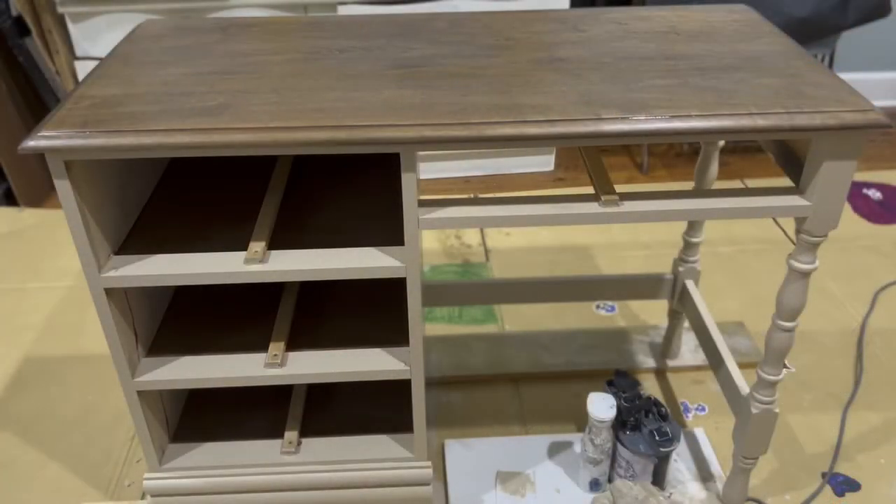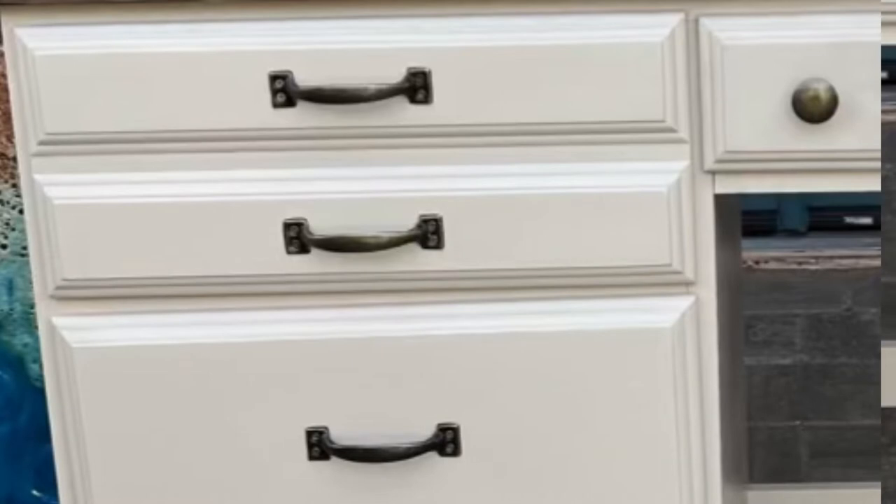Here she is before the drawers were put in and with the final coats of Tapestry throughout the entire body. And here are the new hardware on the drawer fronts that we did, along with new button knobs.